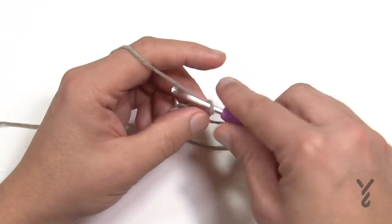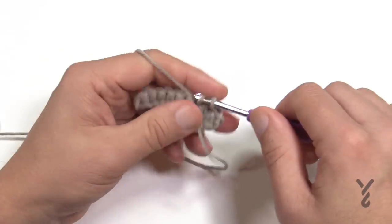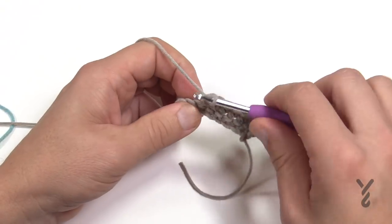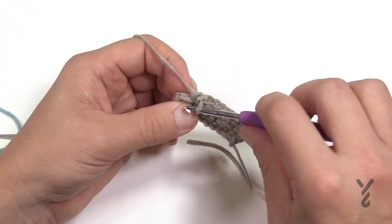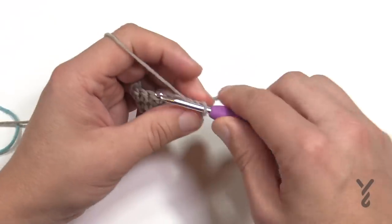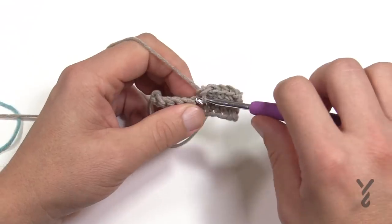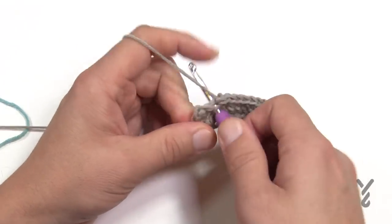Turn your work. Chain up one and single crochet yourself all the way across — that's row two. Obviously it will take longer since you have 100 stitches. Note: when you crochet a chain of 100 and go second chain from the hook, you'll have 99 stitches since you eliminate one for the turning chain. Turn your work, do row three. This part is easy — you can sit in front of the TV. The handles are really quite easy to master.